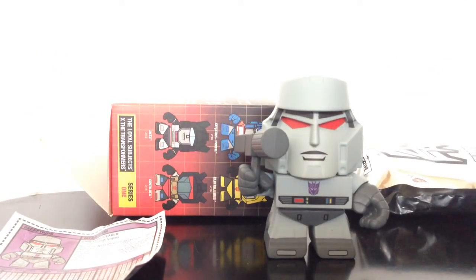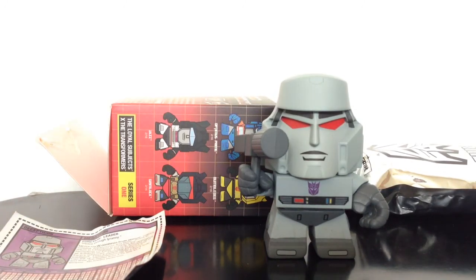So this has been a Transformers review by Starscreamer 1, and this has been the Loyal Subjects Megatron. I'm not sure if I'll be getting any more of these, but you never know. That's basically it — thank you guys for watching. Please like, comment, and subscribe.